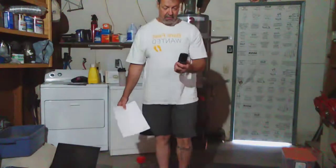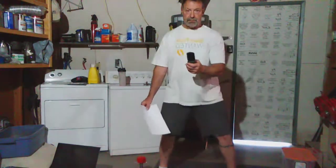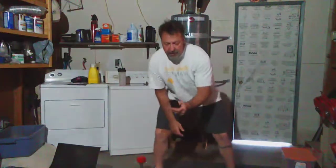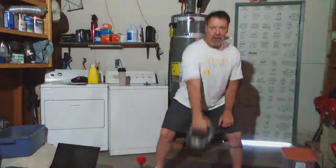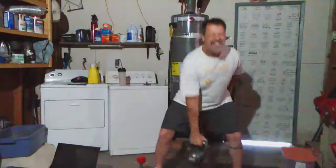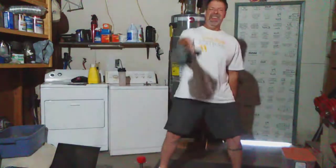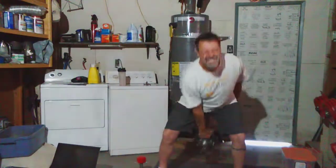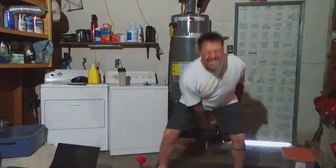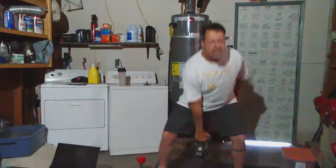First one is kettlebell swing for 30 seconds. Ready? Here we go. I kind of like the kettlebell swing. This is a 35-pounder. I should have got a little bit lighter, but an hour ago I was going to get a 50, so I'm glad I didn't. So 35 is just about right for me. I'm going to let this video go all the way so you can see how I do these exercises.